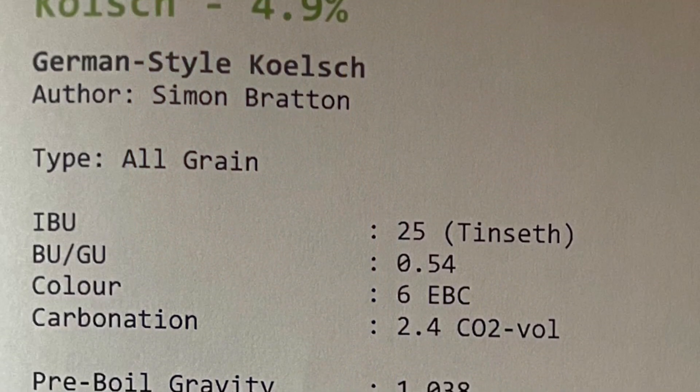Hey beer and brew fans, welcome to Something About Beer. Today we're in the brewery making a Kolsch with these bad boys — fresh Hallertau hops from my neighbour's garden. They very kindly said I can pick as many as I wanted. They've been off the bine for about 16 hours, so should still be full of lovely hoppy goodness. When the beer is ready I'll be sending a few bottles around to my neighbour as a thank you.